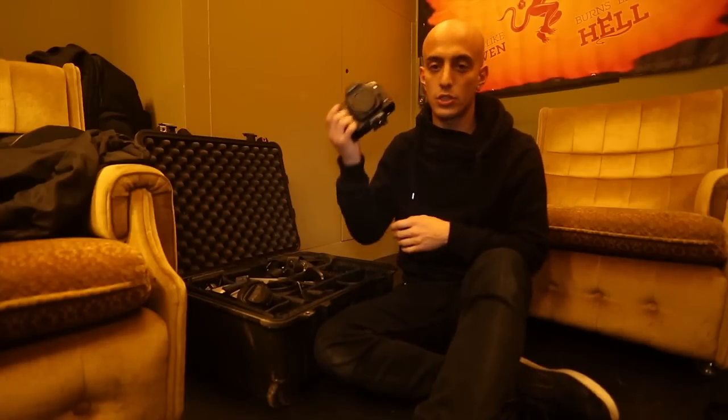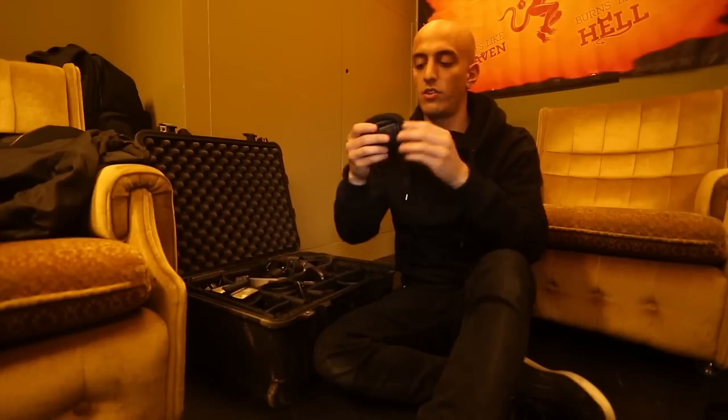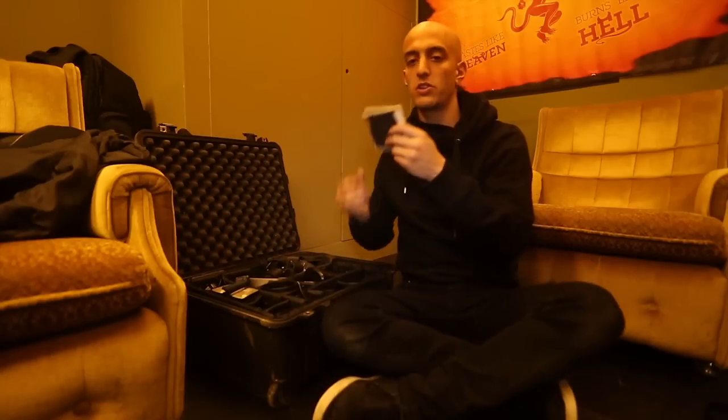I have one 5D Mark II camera body with a tripod plate on it. This little thing goes on my belt and it carries my memory cards and extra batteries. ND filter for when I want to use my flashes but also have a nice depth of field. Memory card holder for memory cards.